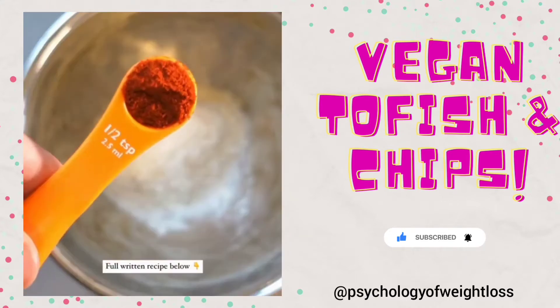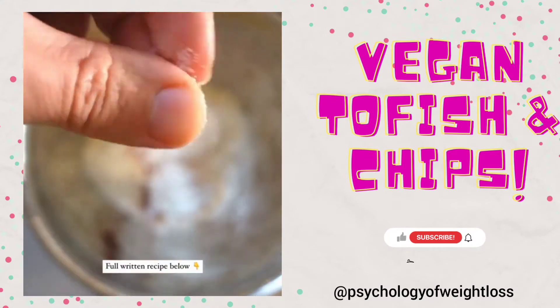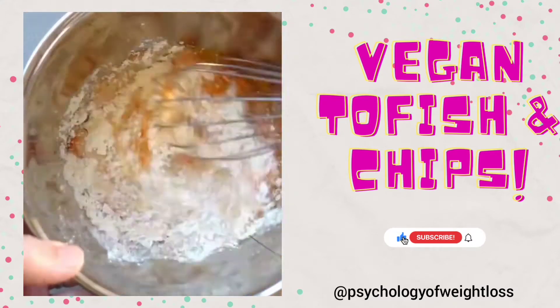Now for the all-important batter — we're using gluten free flour and a mixture of spices. The full recipe is down below. Add sparkling water and mix it up.